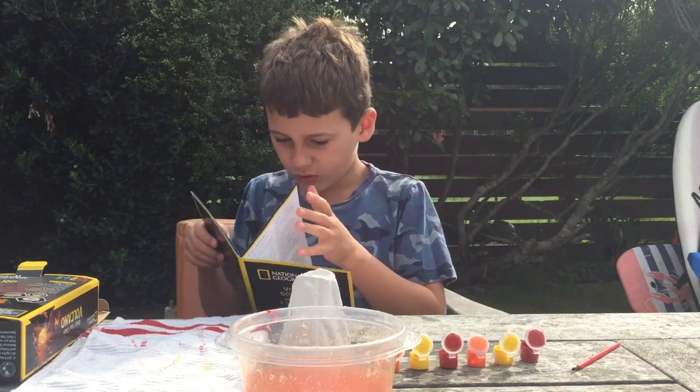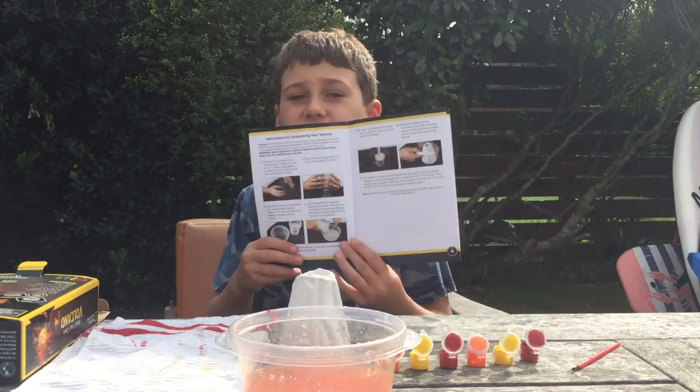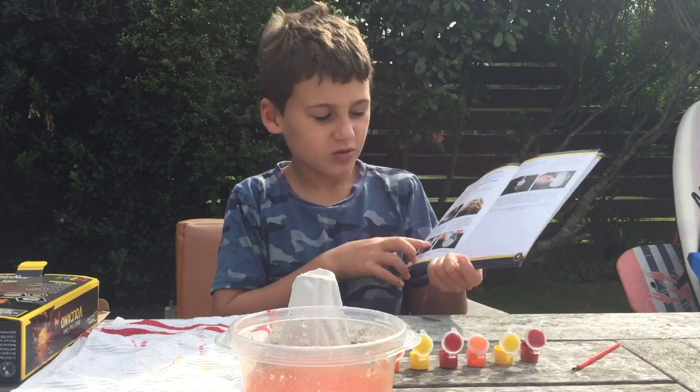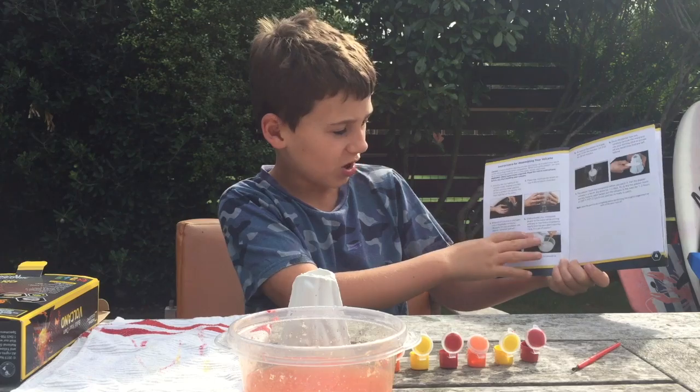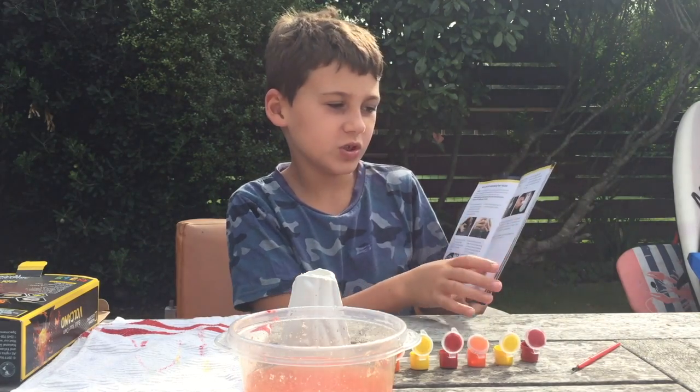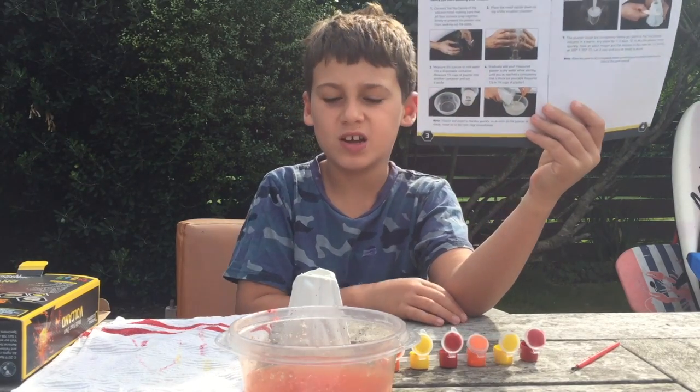I've got the book that I got it from — it has little instructions so you can copy them to do it. Then you just wait for it to dry.